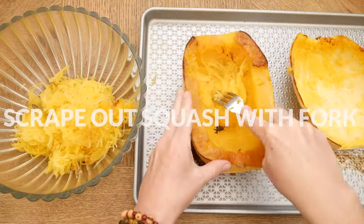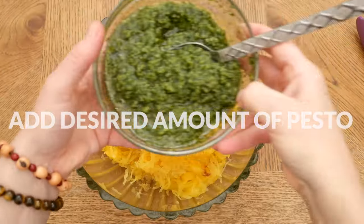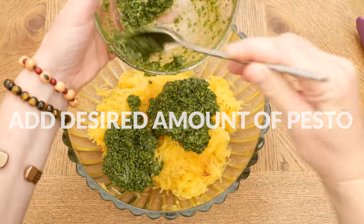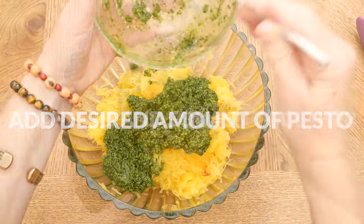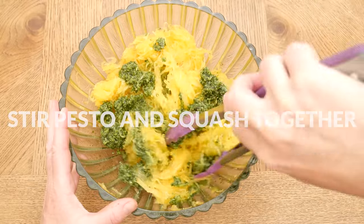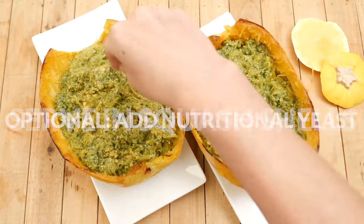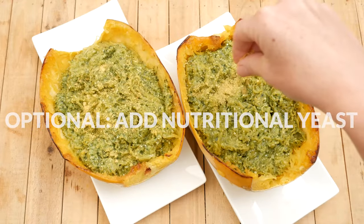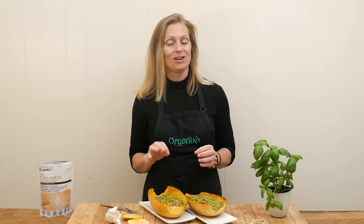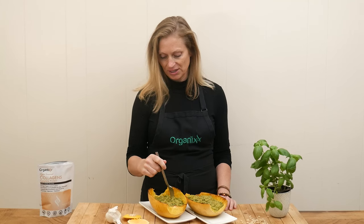Scrape out your squash using a fork to create your squash noodles, then place your noodles into a bowl and add in the desired amount of pesto. You could also add in some more veggies here if you'd like. Stir it all together and then, for fun, serve your squash noodles back in the squash shells. For more flavor, you could even garnish with a sprinkle of nutritional yeast.